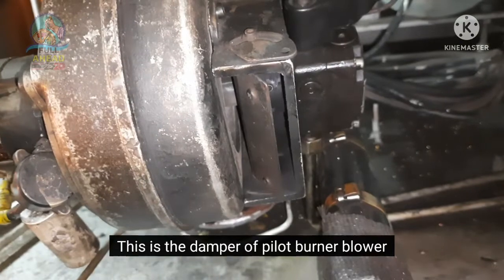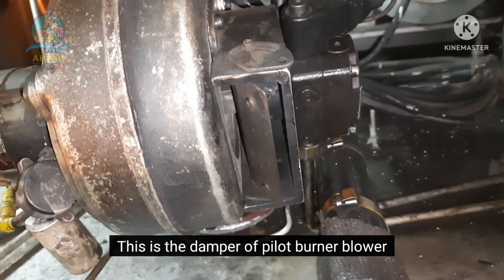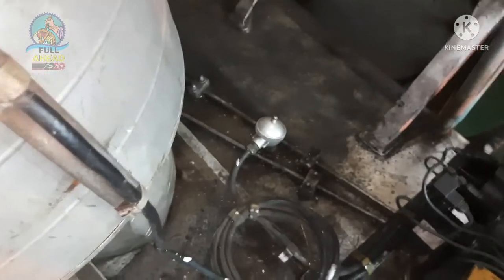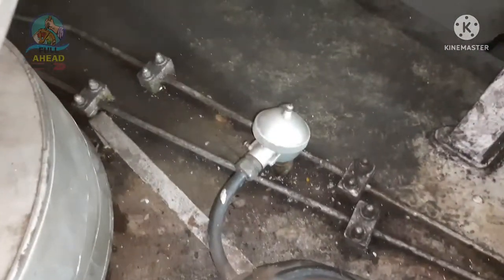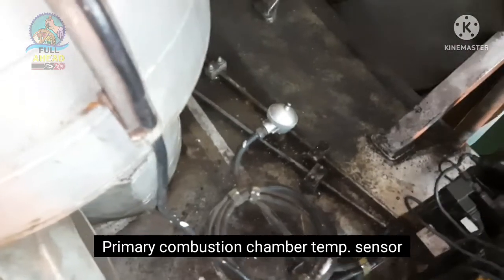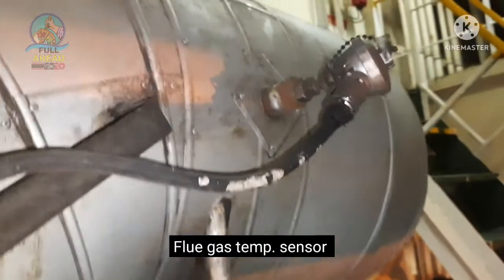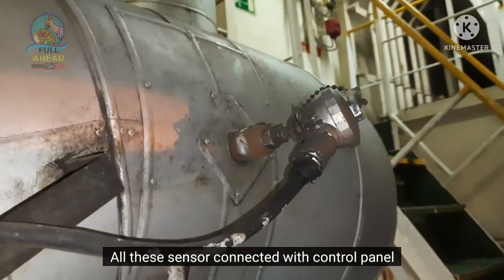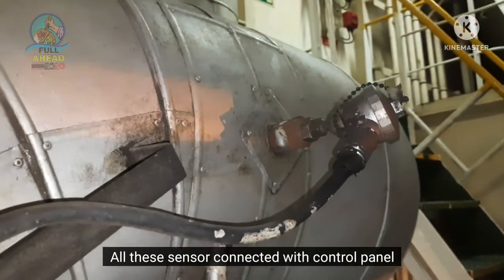The air blower damper is shown here. This is the primary combustion chamber temperature sensor. This is the flue gas sensor.